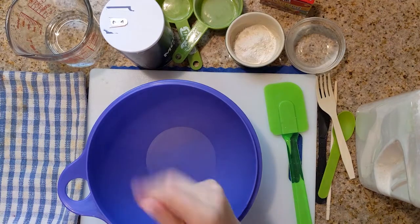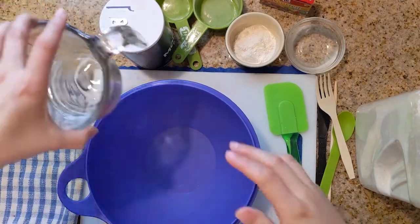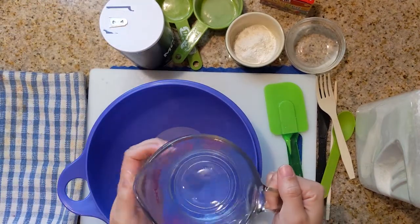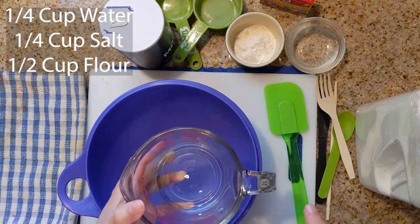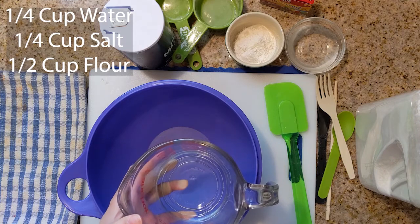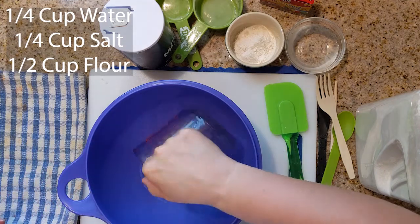All right, so let's get to mixing. So already in my wet measuring cup, I have a quarter cup — that's one slash four — a quarter cup of water. And that's going to go in your bowl first.